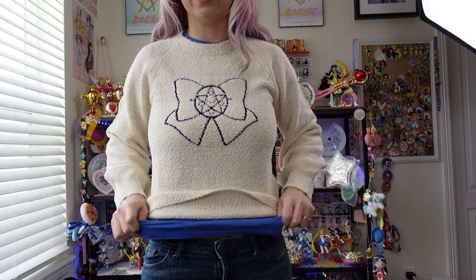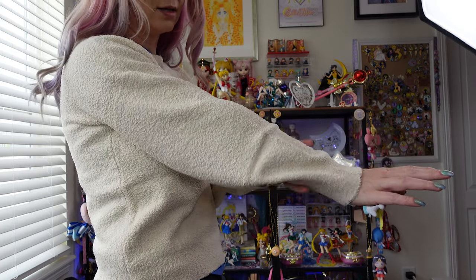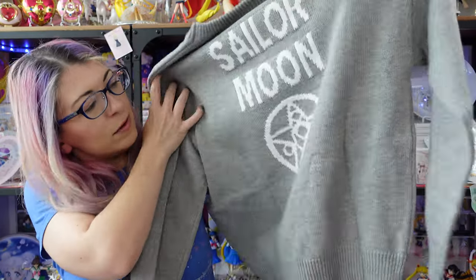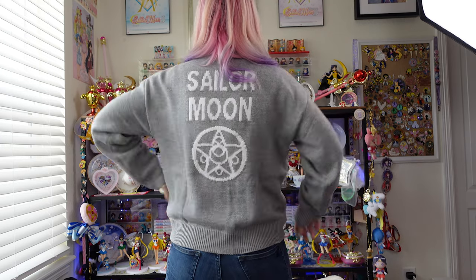I have a t-shirt on underneath so it's a little frumpy at the bottom, but this one fits a little tighter and accentuates my curves. The sleeves are still pretty big but they are the perfect length. The gray knitted sweater features nothing on the front — just plain gray — but on the back there's a lovely print that says Sailor Moon with her compact at the bottom. It's a really nice soft knit, not scratchy at all. I think I could have gone with a smaller size; it's a little slouchy and a little too wide, but it'll be really comfortable in the wintertime.